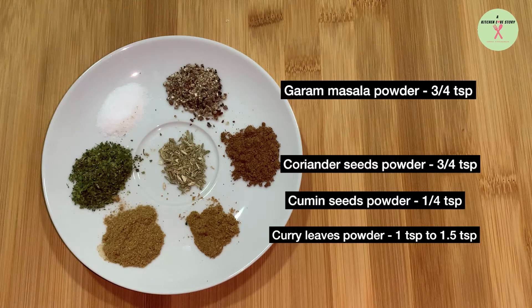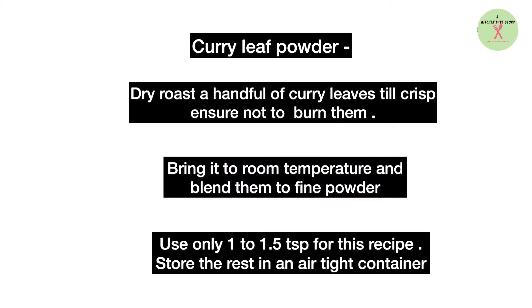Salt to taste. Curry leaf powder: dry roast a handful of curry leaves till crisp. Ensure not to burn them. Bring it to room temperature and blend them to a fine powder. Use only 1 to 1.5 teaspoon for the recipe and store the rest in an airtight container.